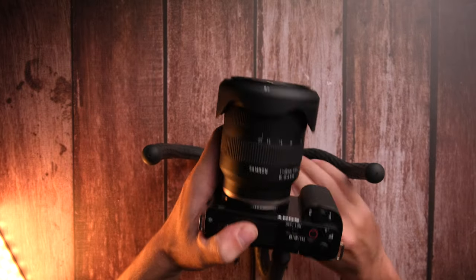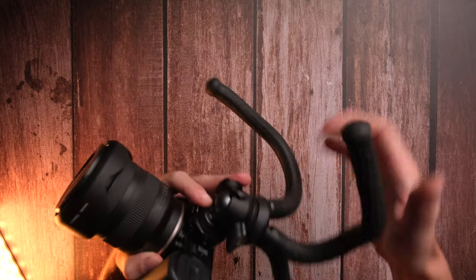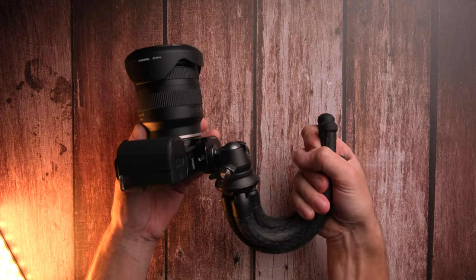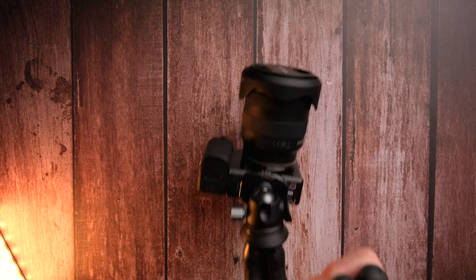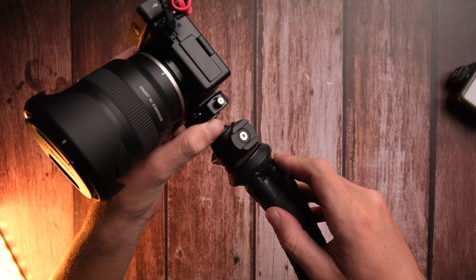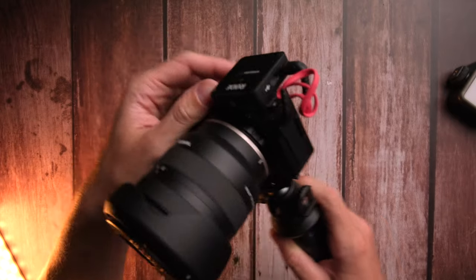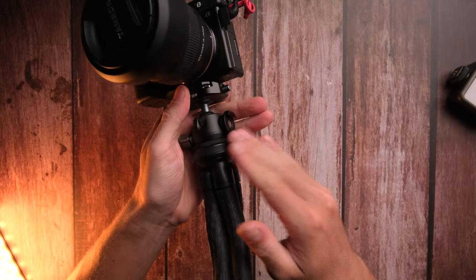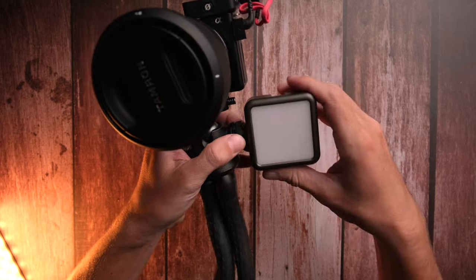Another thing you can do is create a top handle. Flip the camera and take all the legs and put them up top — now you basically have a top handle and can get cool low angle shots or just have more comfort when filming. Another cool feature is the cold shoe mount on the side of the ball head to mount extra accessories, like a microphone or an extra light.